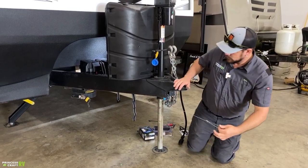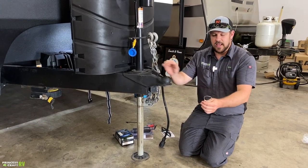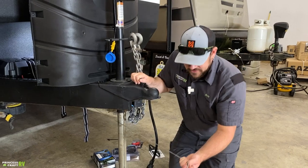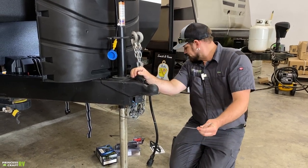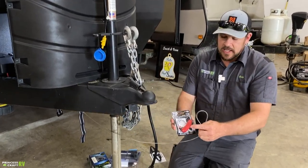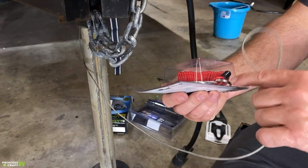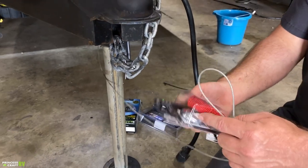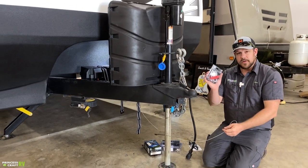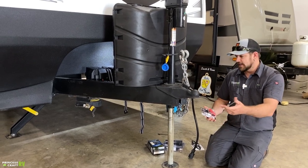A couple of other things that are going to hook up — one is our safety breakaway cable, which needs to run its own path and be hooked onto the receiver hitch with its own clip. Don't route it through the chains. A good thing to replace this with is the Zip breakaway cable — it's coiled-up steel, includes a key ring for connecting onto the clip, and comes with its own carabiner. It keeps it up off the ground so it doesn't get caught in the jack or drag and get yanked out.